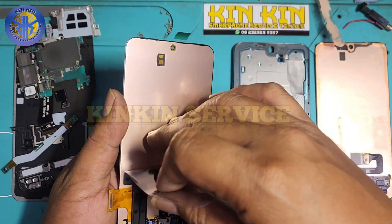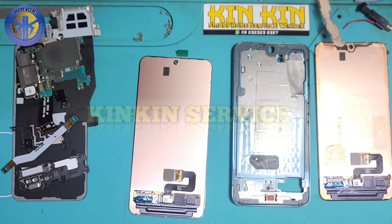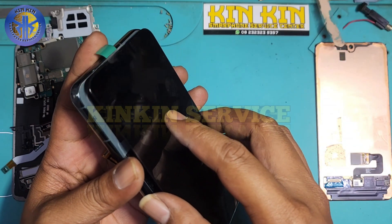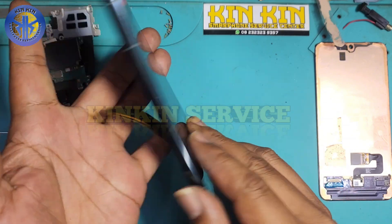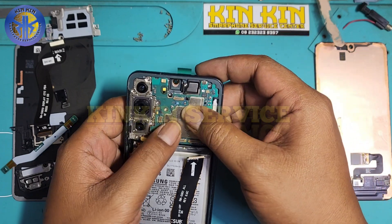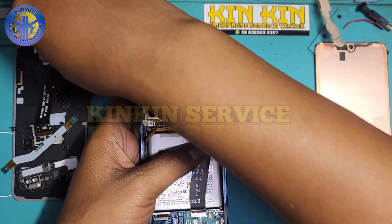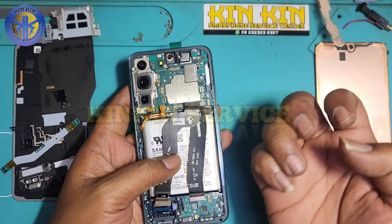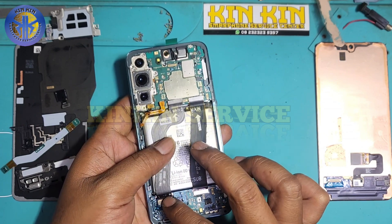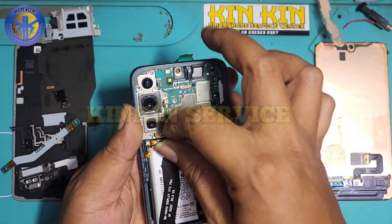Setelah ganti LCD, jangan lupa kalau bisa diusahakan jangan update sistem dulu. Kemudian jangan overcharge juga teman-teman. Bergaris ini tidak hanya karena update sistem — bisa juga karena overcharge, misalnya pakai charger watt besar atau pengecasan di dalam kendaraan. Ada juga yang bergaris karena update sistem atau pembaruan perangkat lunak. Untuk update aplikasi itu banyak amannya.